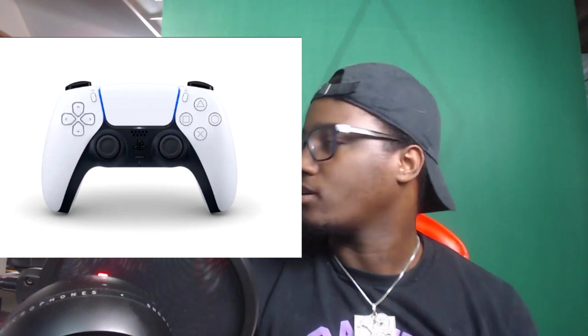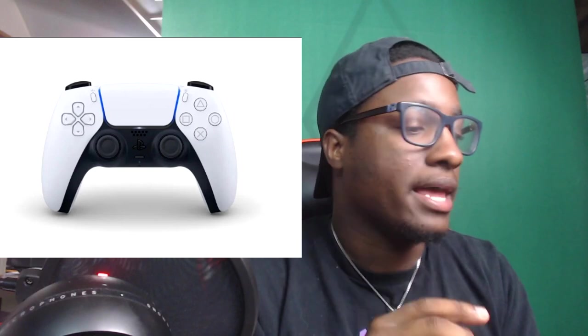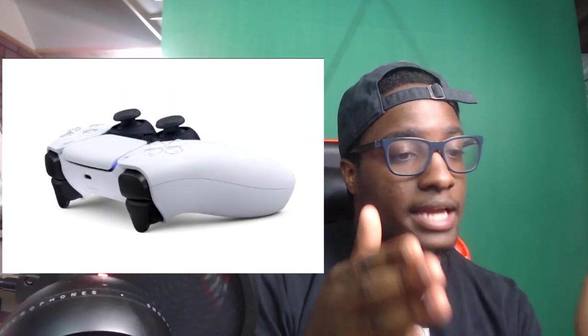Now let's look at the new controller. From the look of it, it's definitely different — it looks like it's more curved on the sides. I do like the white and black color. I don't know if that's gonna be the color that comes with every PS5 or if this is just a special version, but it looks dope. It looks like it lights up right on the sides of that main button at the top. The PlayStation button is blacked out — it's not the circle button anymore, it's just the PlayStation symbol.